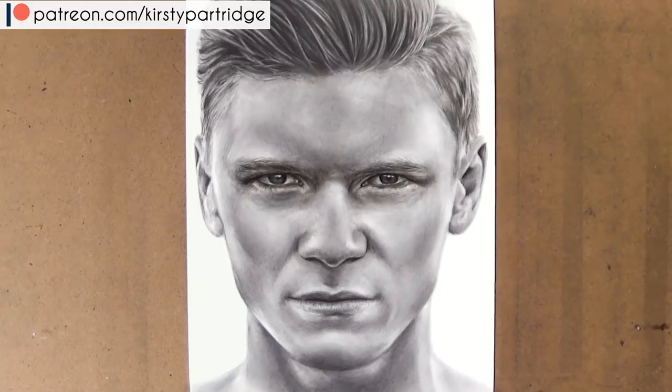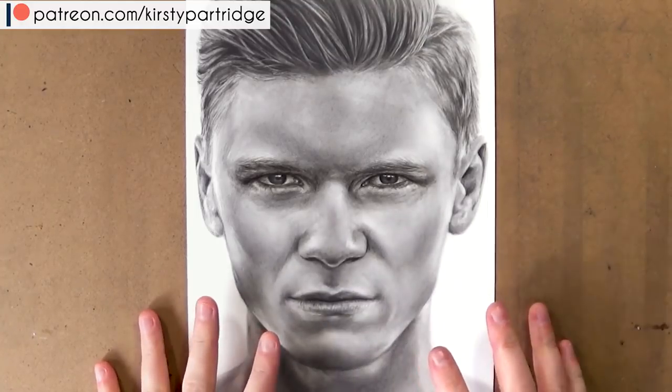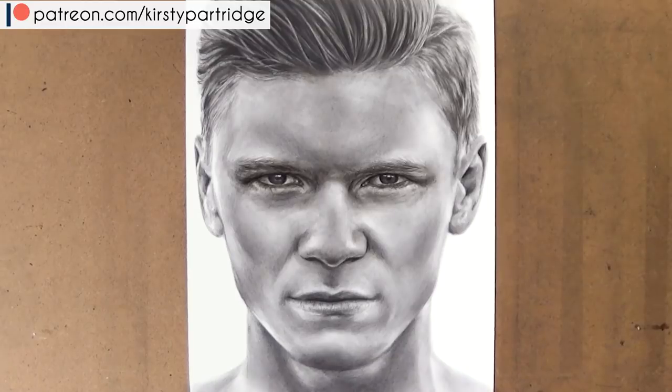Hello everyone, welcome back to my channel. In today's tutorial I'm going to be showing you how I drew this man using graphite and charcoal, and I'm going to be giving you some tips and advice on my techniques that I use to draw realistically when I draw portraits.